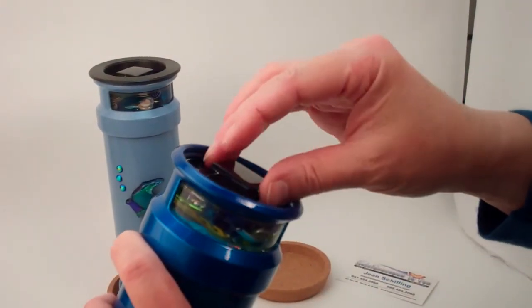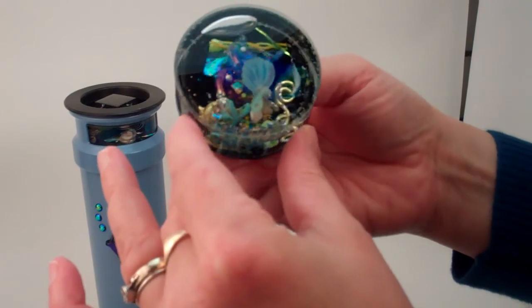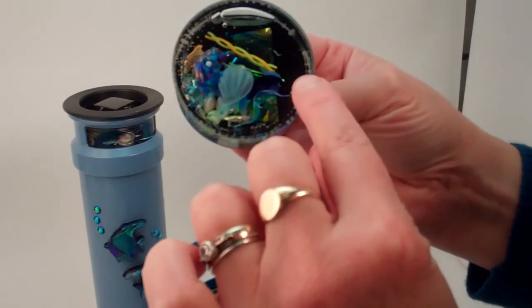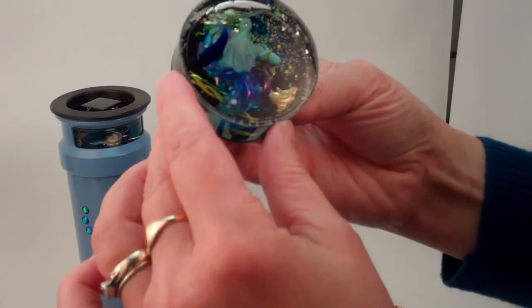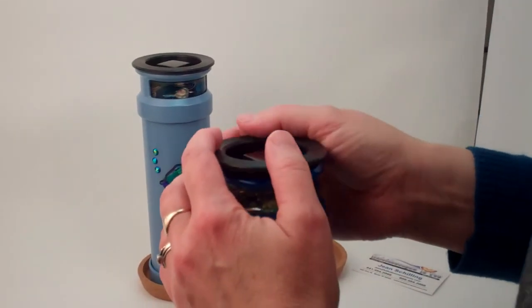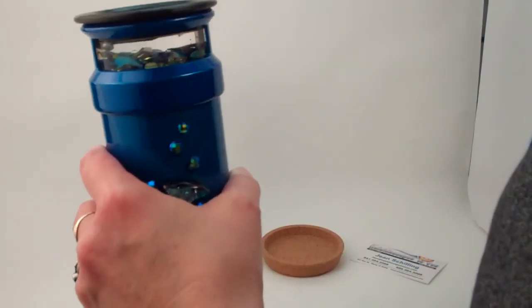The object chambers are actually interchangeable, but this one features dolphins. We have a clear dolphin, a very dark blue-purple dolphin, some iridescent dolphins, and a gold one in back. The chamber slides in and then locks in place, and you can turn it by turning the tile at the end.